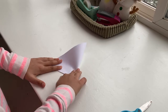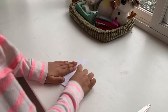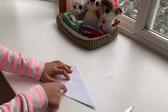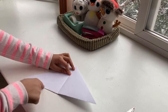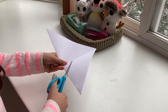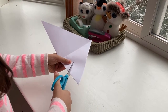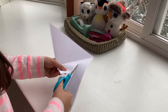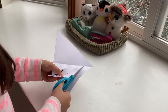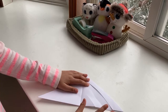Now you're gonna fold the triangle in half so it looks like an even smaller triangle. Then unfold it — we're gonna make some lines with the scissors. We're gonna cut three lines on each side. Here's what that looks like: that's one line, that's two lines, and that's the third line.